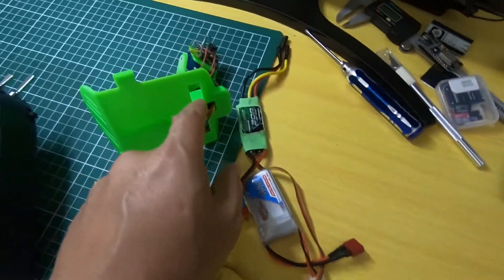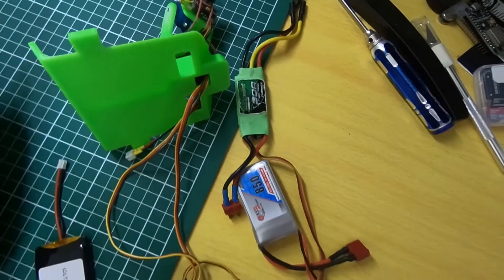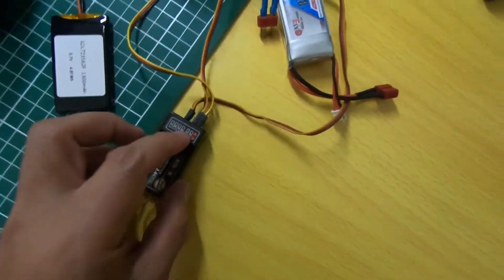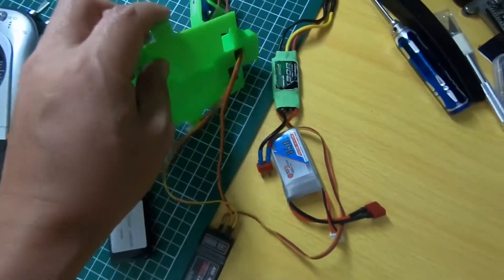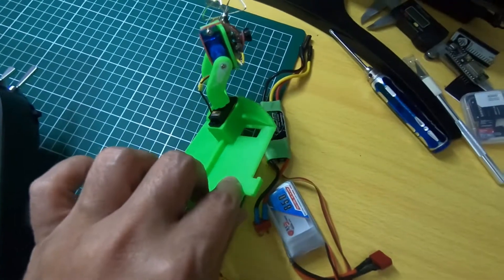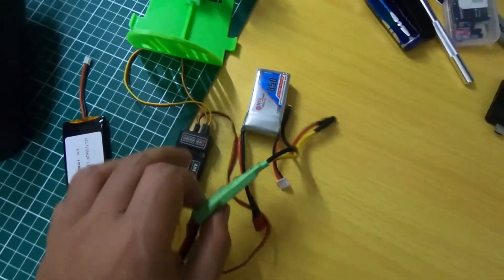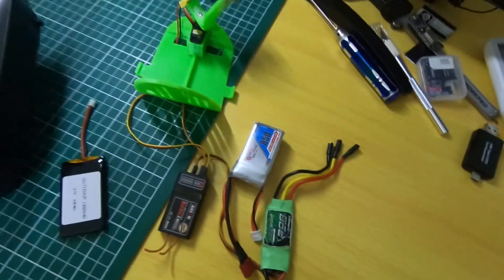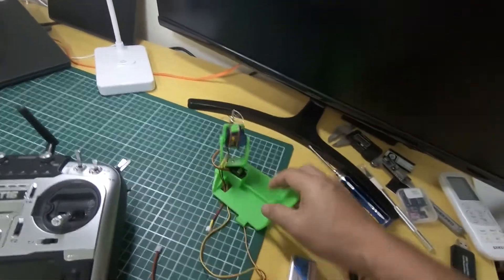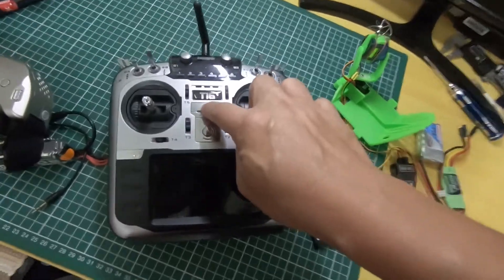For both servos controlling pan and tilt, you need to connect to channel 5 and channel 6 on the receiver. Channel 5 is for tilting and channel 6 is for panning. Connect to the receiver, and also connect the ESC here to power the receiver to make it function. That is the setup for the plane unit.